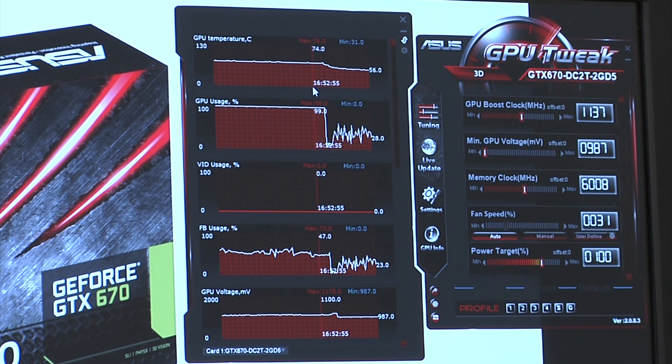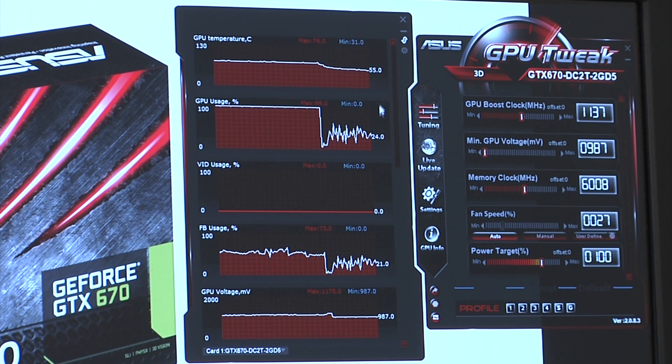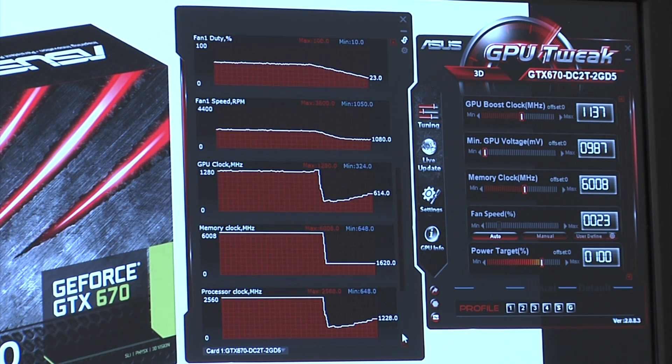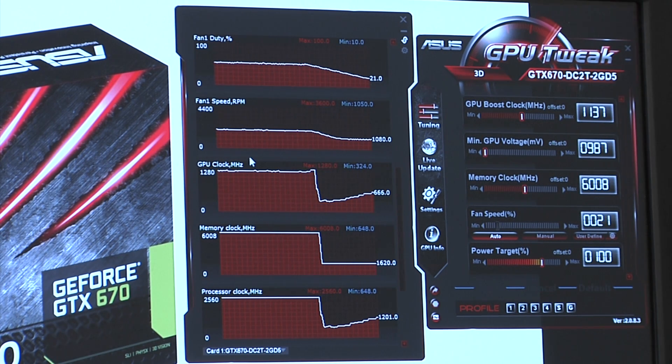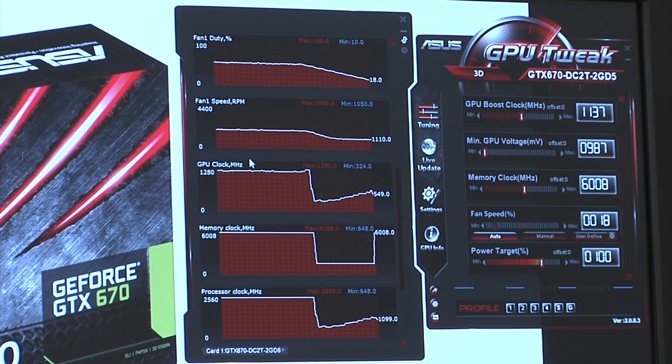One important note is that the way GPU Boost technology works is that the lower we are in terms of the maximum TDP value, as well as the overall temperature of the card, the higher the GPU boost frequency it allows. Scrolling down, we can see that the GPU clock has been quite high — the maximum frequency achieved was 1.280 GHz, almost 1.3 gigahertz.